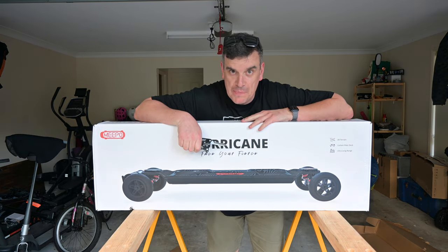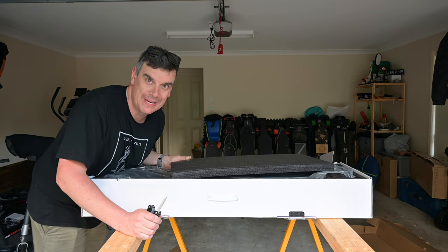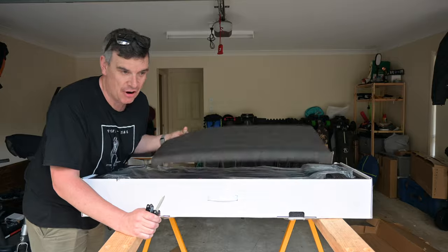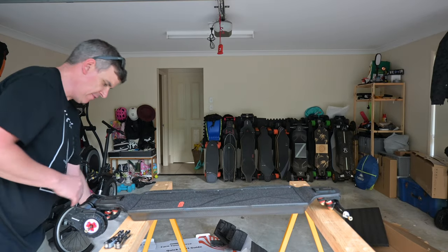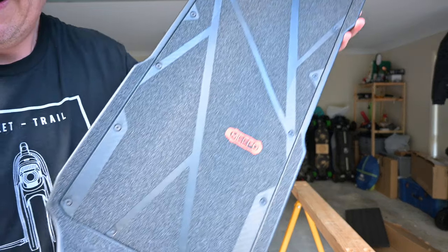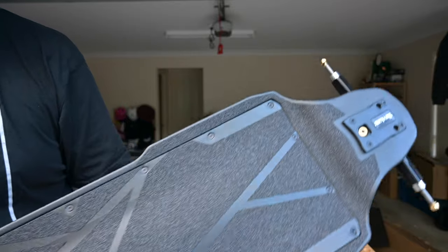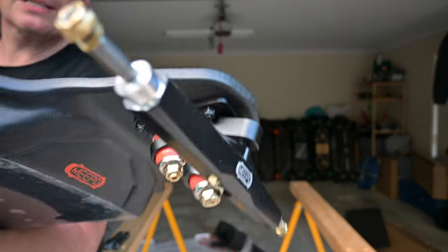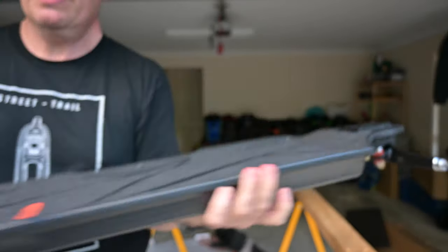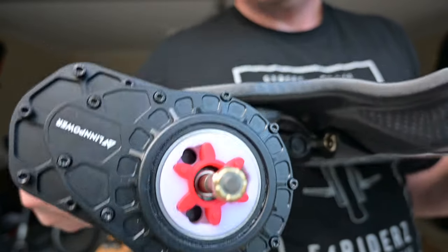It should be the Hurricane Bamboo with gear drives, so it's not bamboo like I was really hoping it would be — it's carbon. But it is a gear drive, and a very, very good looking skateboard. New pattern, look at that. Double kingpin trucks — that's what you want to see. Look at those gear drives.